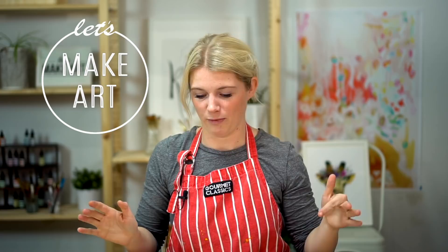Hi everybody, it's Sarah Cree with Let's Make Art. We do different watercolor projects every single week, we tell you all the steps, and we try to make it fun and simple and accessible. So if you're new to watercolor, you can totally still do this. That's the point — making art easy, fun, and beautiful.